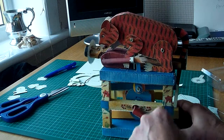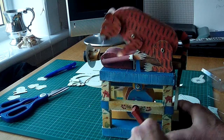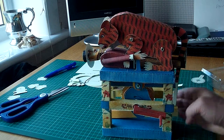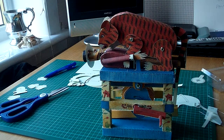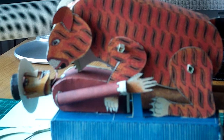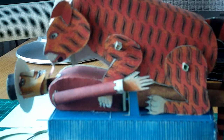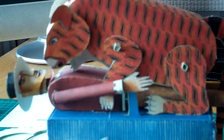I wondered how he did it, actually. And I thought a piece of plastic would do that. So I hope you like that. It really is a lovely model, this is.